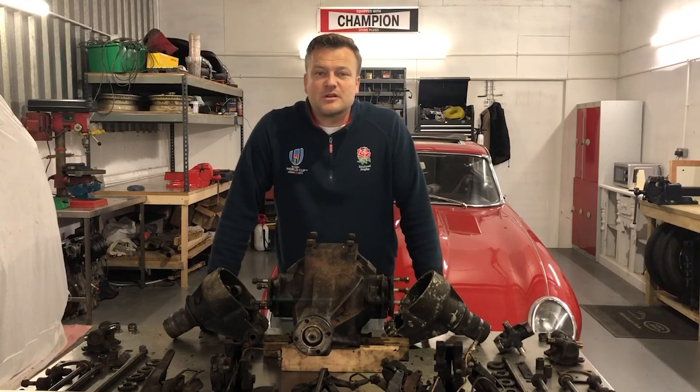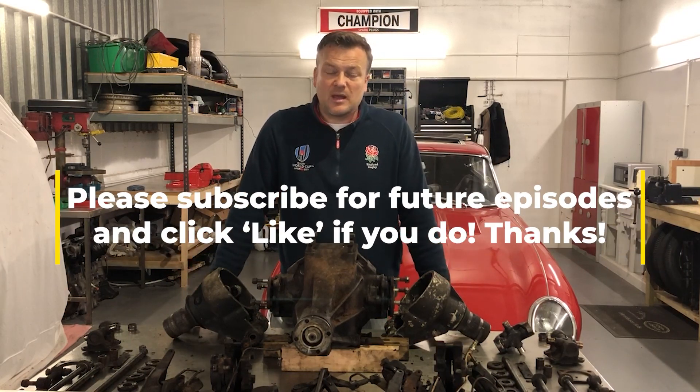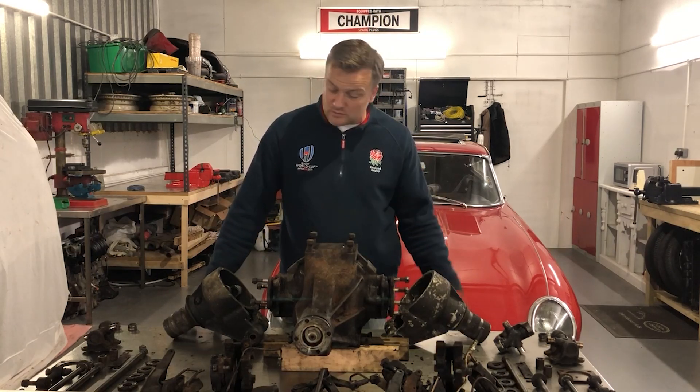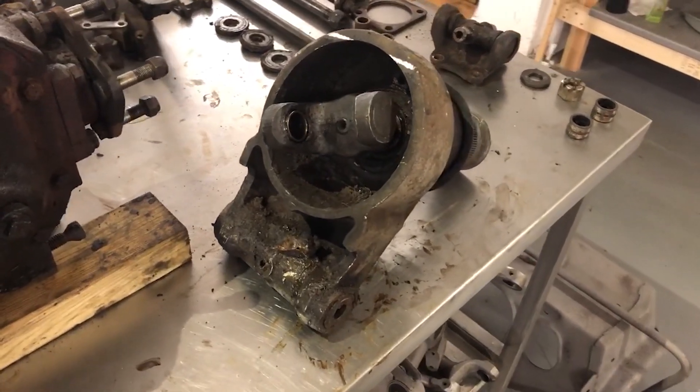Hello again. In this episode I'm going to be going through the reconditioning process for each of these parts. Some of them need replating, some need replacing, some need painting, but they all need a good clean to start with. Before I get stuck into that though, I want to return to the spline shaft problem I had.